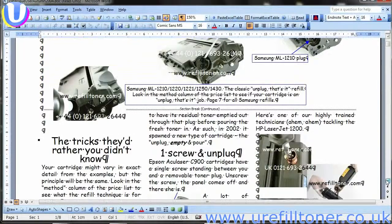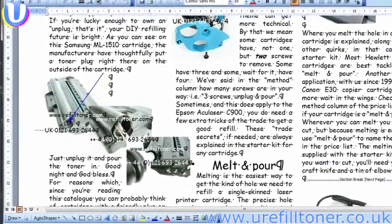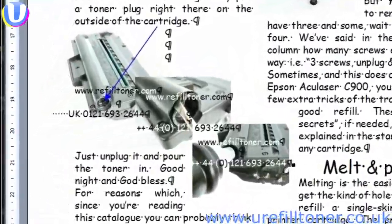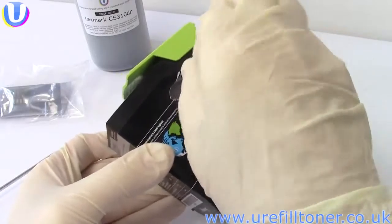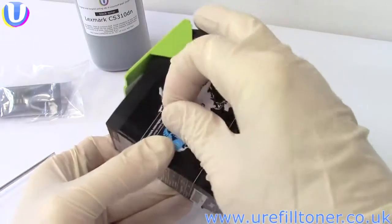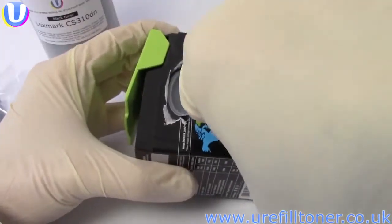In internet vernacular, back in 2002 when Samsung brought out the seminal ML1210 mono printer and sold about a gazillion of them — thirteen years down the road, unplug-and-pour refills are in the minority. Not too hard to imagine why.